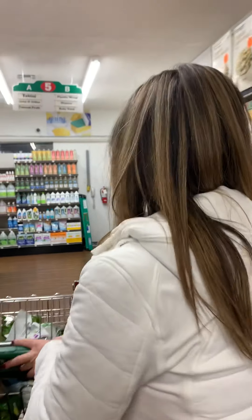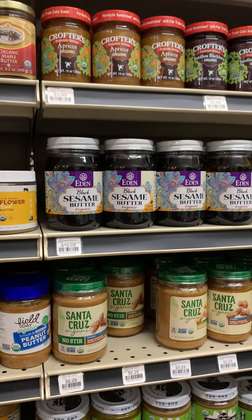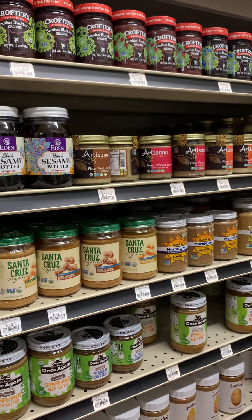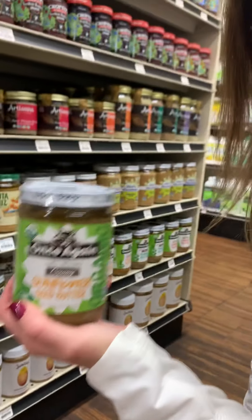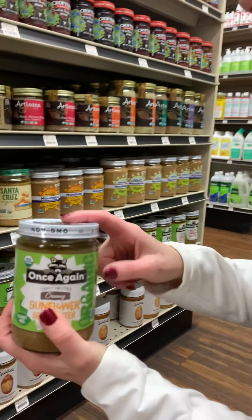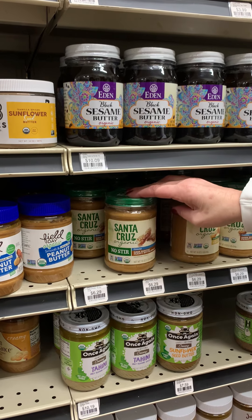Sometimes I just want nut butter to make the oatmeal even creamier. My husband is a peanut butter fan so I have to get that for him, but I personally stay away from peanuts. I tend to go toward cashew butter, but I really love sunflower seed butter. With sliced apples it makes an amazing, almost caramel-tasting snack.